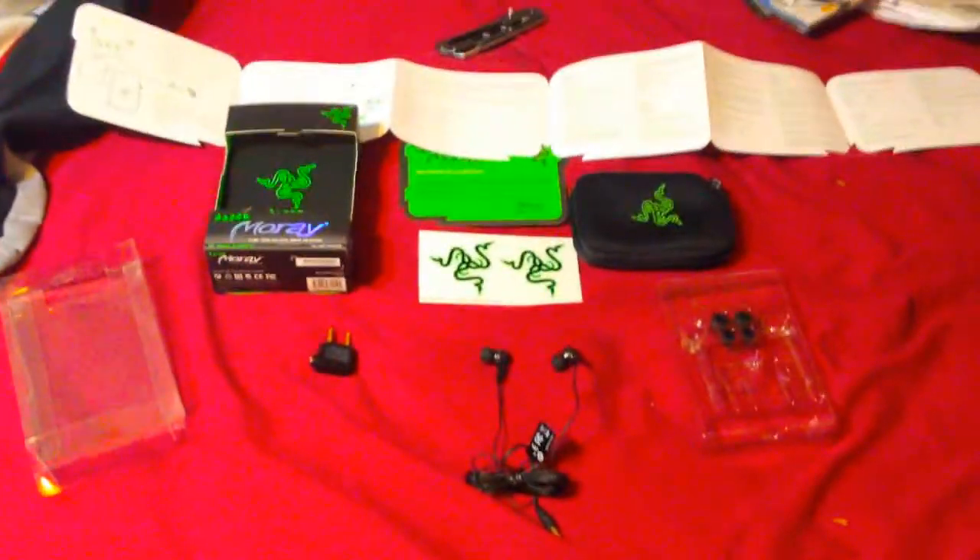Alright guys, so this is everything that comes in the box. There's all the instructions, a certificate of authenticity from Razer. I didn't get one of these with my mouse pad — I also didn't get the Razer sticker, it was cool as shit.